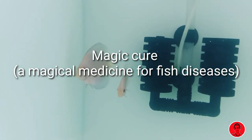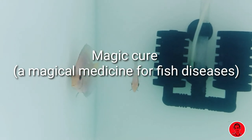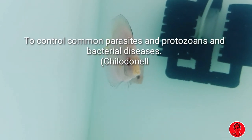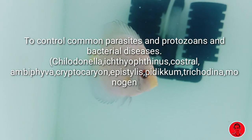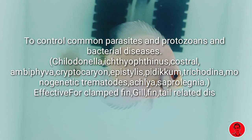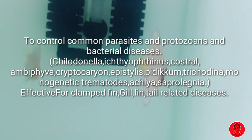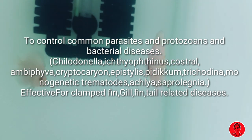That's why we have to use the treatment for 25 liters. For the fishes, we have all external skin diseases. We have to use the treatment for the magic cure. We have to use it for anchorworms, protozoans, fungal infections, antibacterial, anti-parasitic, gills, fin rot, and clamped fins. Then we have to treat all the skin diseases.